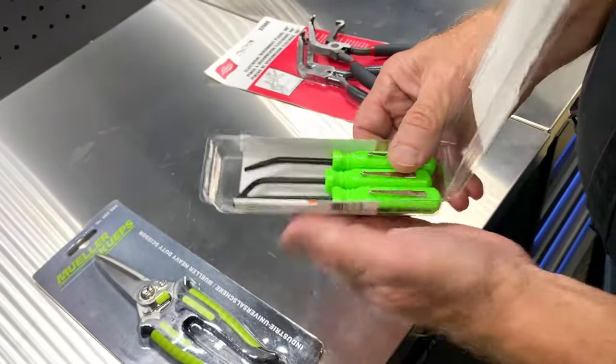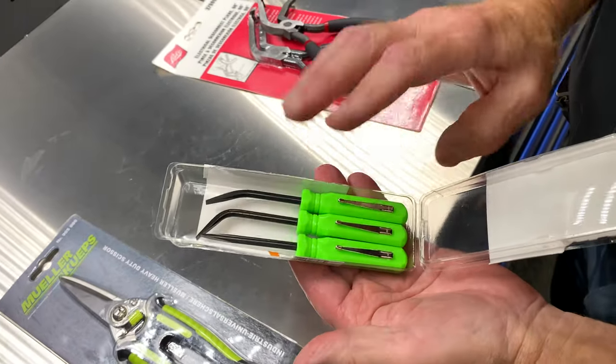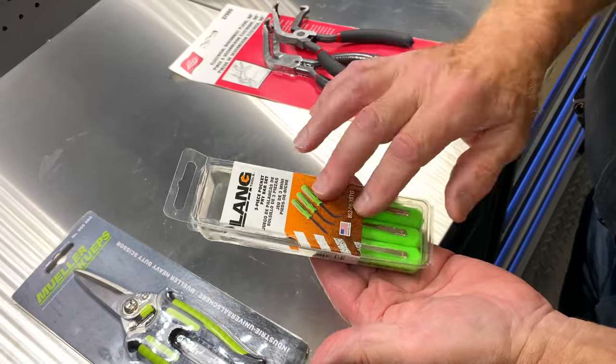I have the Lang three-piece pocket pry bar set — a little bit thicker. I have these for $33. It's Lang.